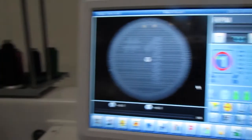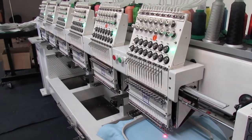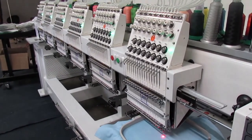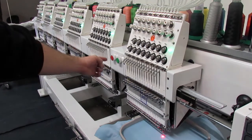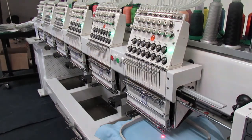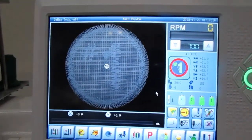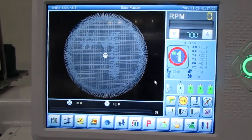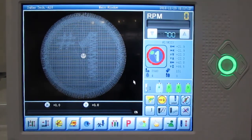The last thing you need to do is press the green button and the machine will start running. If you get a thread break, the machine will automatically stop and you can back it up with the red button. Press it once to go back one stitch, press it a few times to go back a few stitches, or hold it down to return much faster — you'll also see it returning on screen. Then re-thread your needle, hit start, and you will not miss any stitches from the thread break.